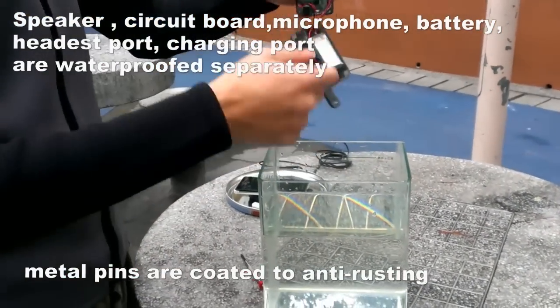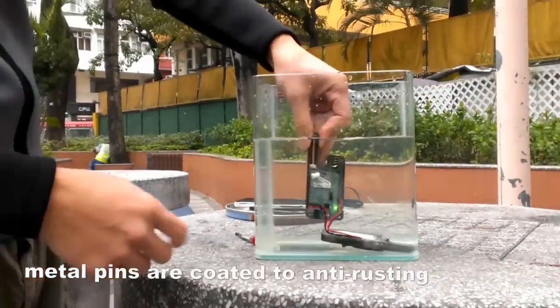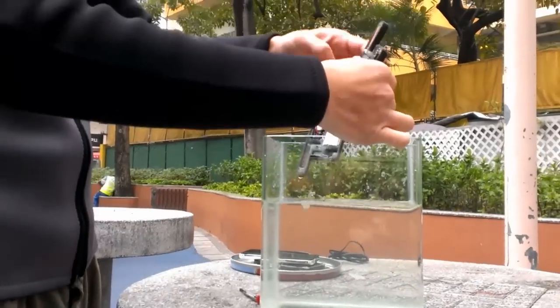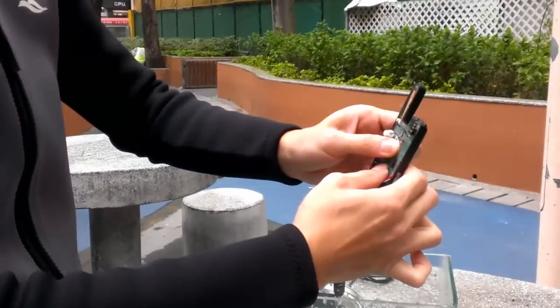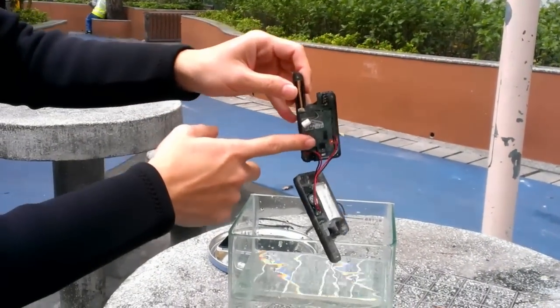And then I just put it into water, and you will see it is still operating. I will show you another — I turn it into the connection mode.